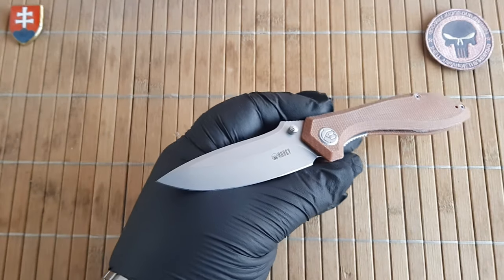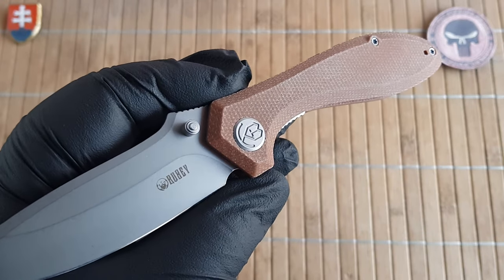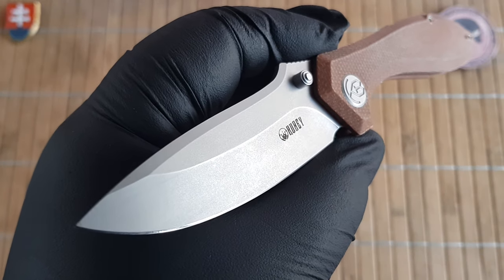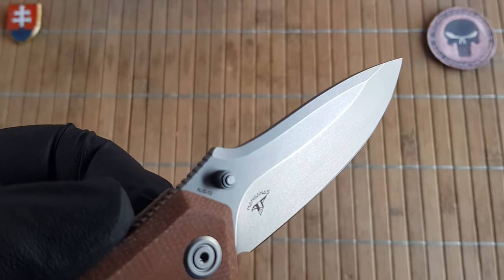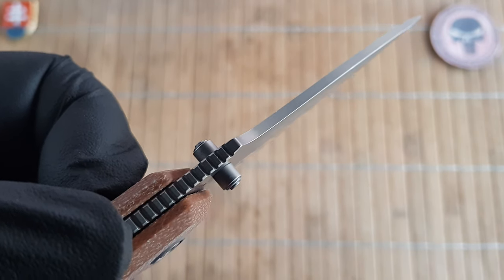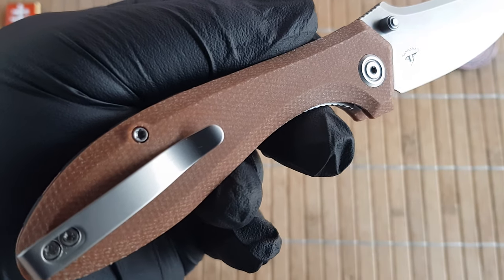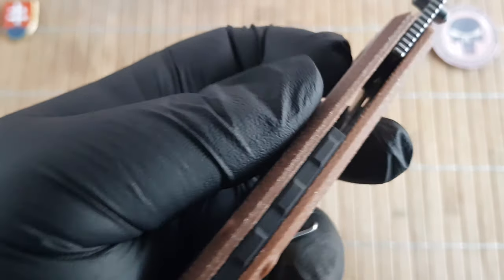Let me give you the specifications. We have an overall length of 20.3 centimeters, that is 8 inches. The blade is 8.4 centimeters or 3.3 inches. The width is 3 centimeters or 1.16 inches. The thickness is 2.7 millimeters or 0.1 inches. The handle length is 12 centimeters or 4.7 inches, and the handle thickness is 1.3 centimeters or 0.5 inches — measured without the pocket clip.